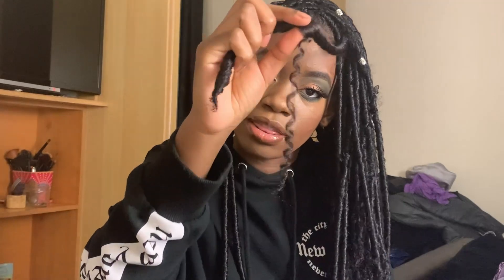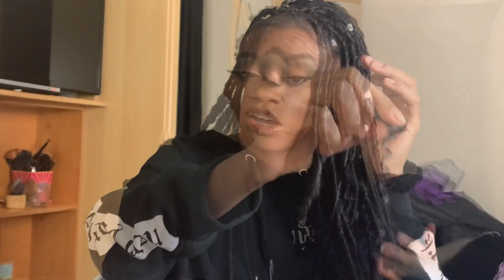I just pull some of that out so that curl is separate like that. The first hairstyle is of course what I'm wearing already — all just to one side. Pretty self-explanatory and easy. Just lay down some edges.